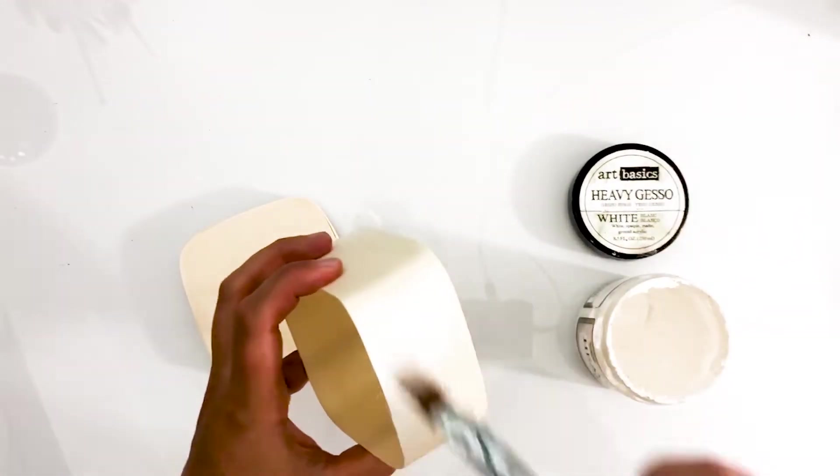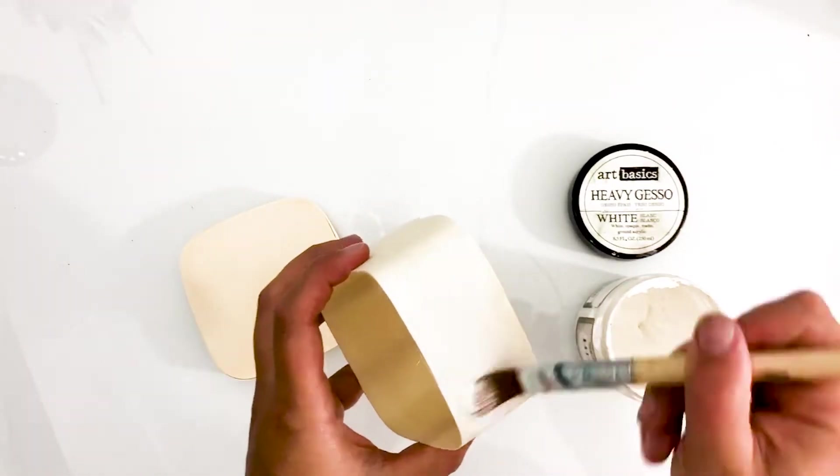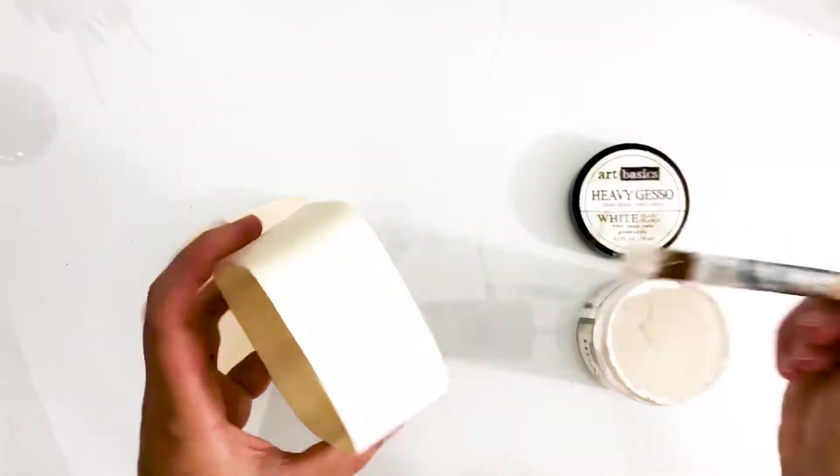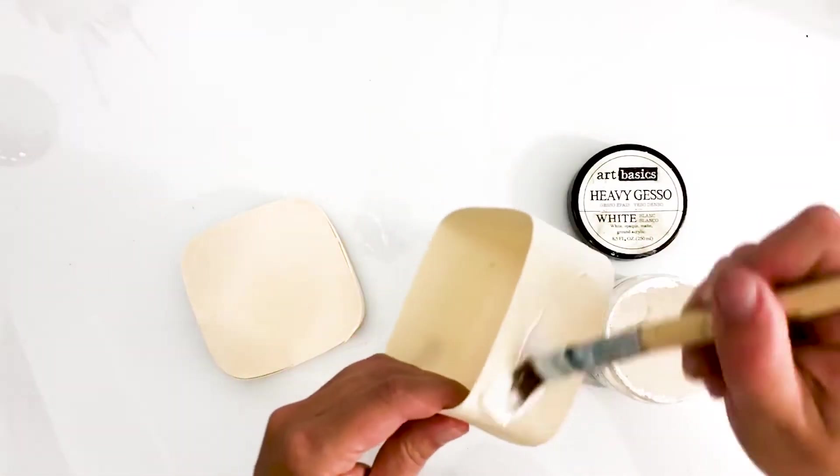I start by applying a layer of white gesso. I'm using a small wooden box, part of a set with three different sizes. I'm planning on altering just the outside so the inside can be used to actually store things.